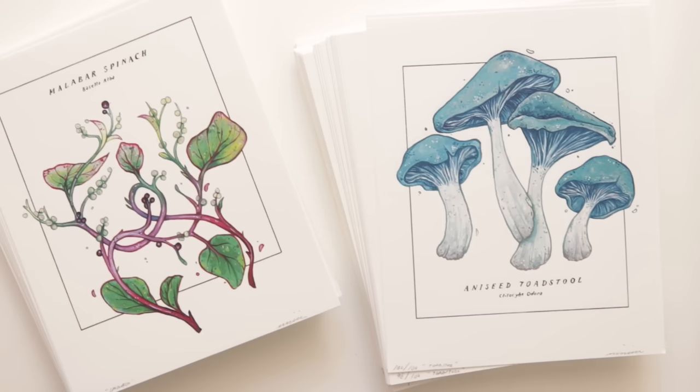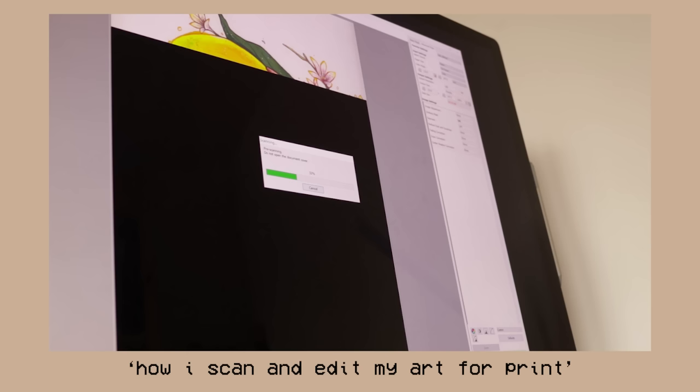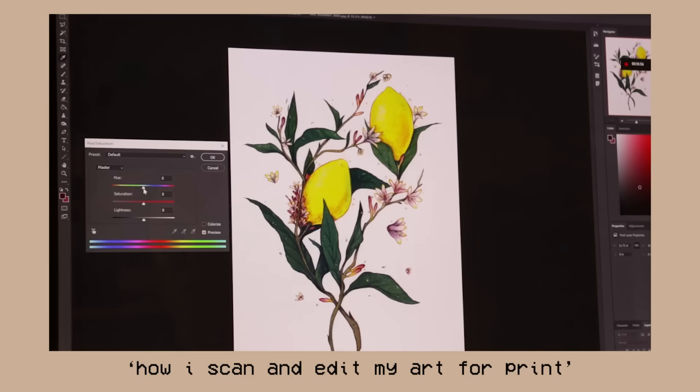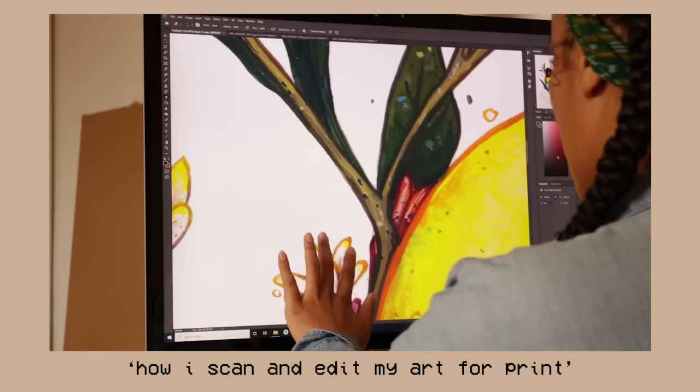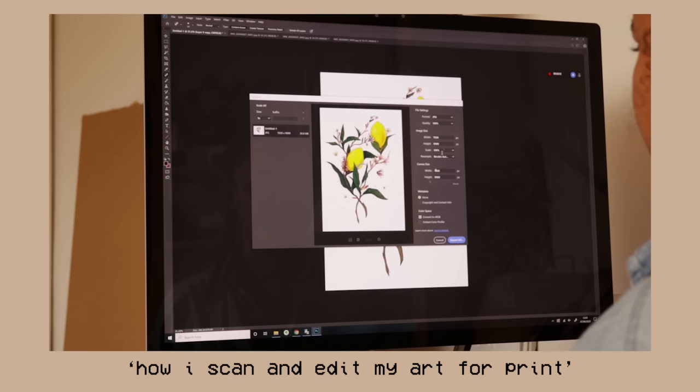Hello my loves and welcome back, or welcome if this is your first time on my channel. Today I wanted to jump back into a topic that I have touched on before, going into a little bit more detail to share my full process for printing quality, accurate archival art prints at home. If you're interested in a really in-depth video walkthrough on how I scan, edit and prepare my work for print, I have a full demo of that on Patreon which I will have linked below.